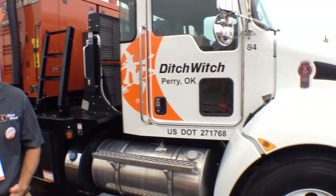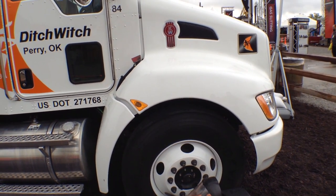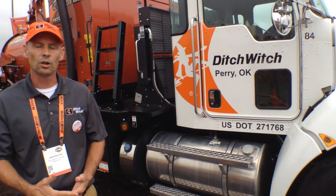Our FXT Series are available in multiple configurations, ranging from an FXT 30, including the FXT 50, or an FXT 60 power pack. Also, a choice of spoils tank sizes: a 500-gallon spoils tank on a 26,000-pound single-axle truck, or an 800-gallon spoils tank on a 33,000-pound truck.